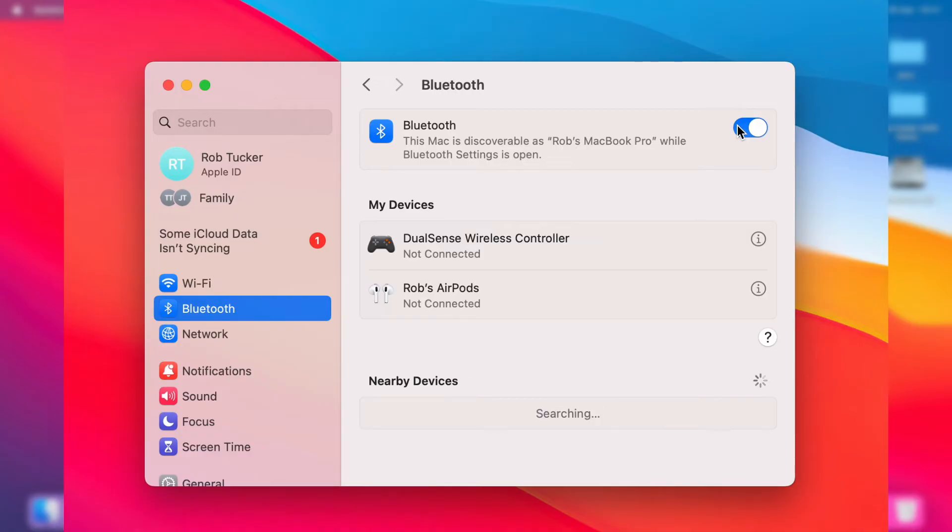Hold down the pairing mode button — this will vary depending on the device, so it's quite hard to show exactly. Your device would probably be different, but after you've put it into pairing mode, you may need to research how to do that for your specific device.